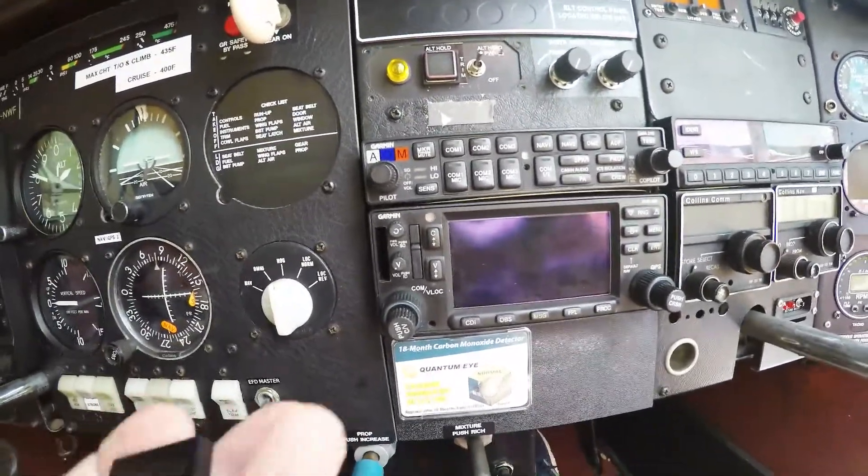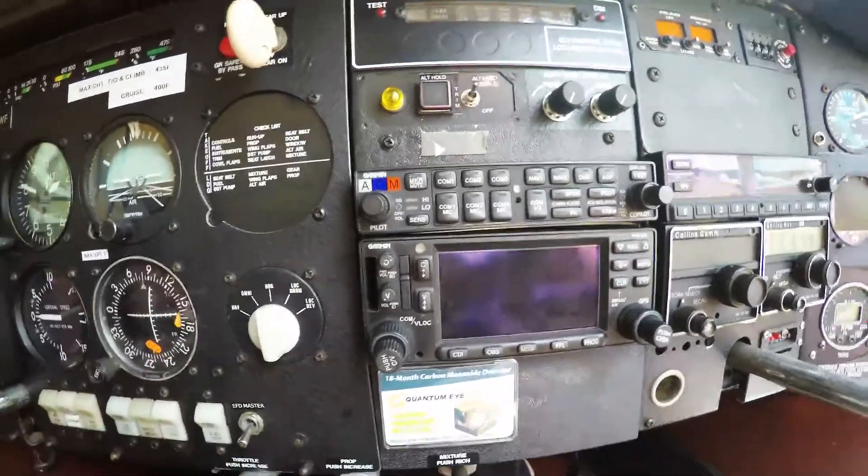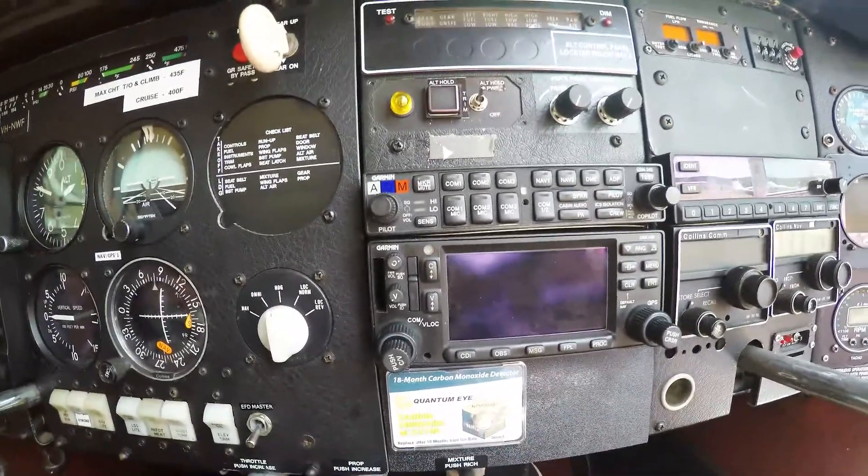It costs around about $600 a year. Let's go home and I'll put it into the computer, fire it up, and I'll show you how to update it.